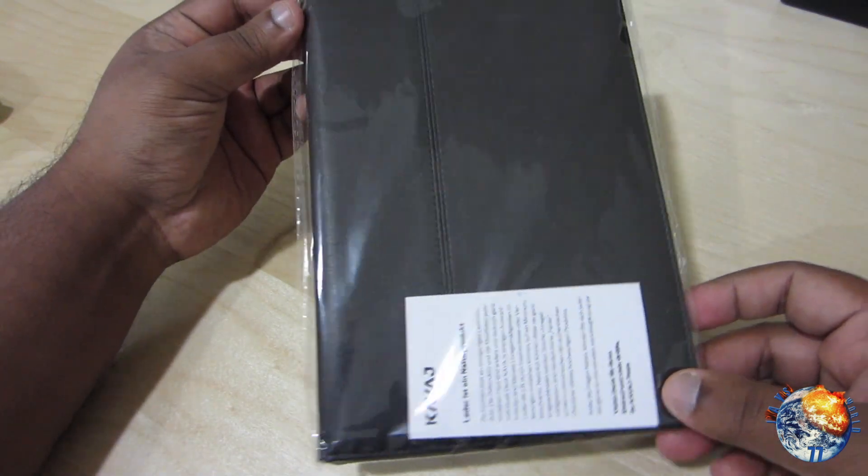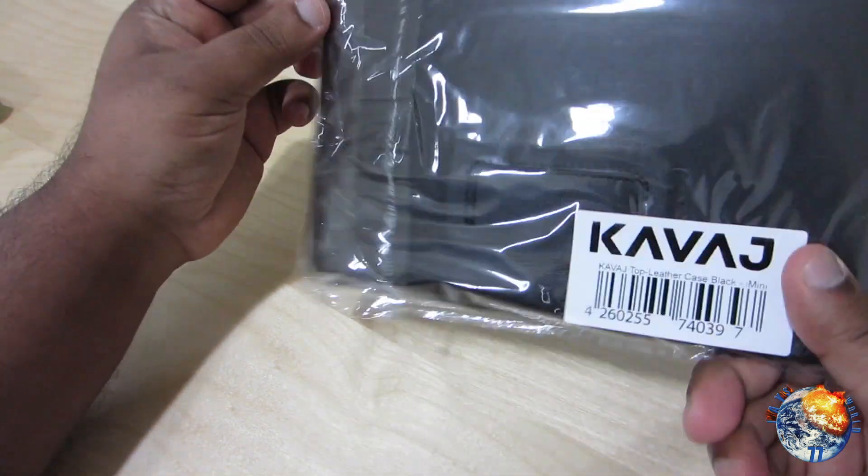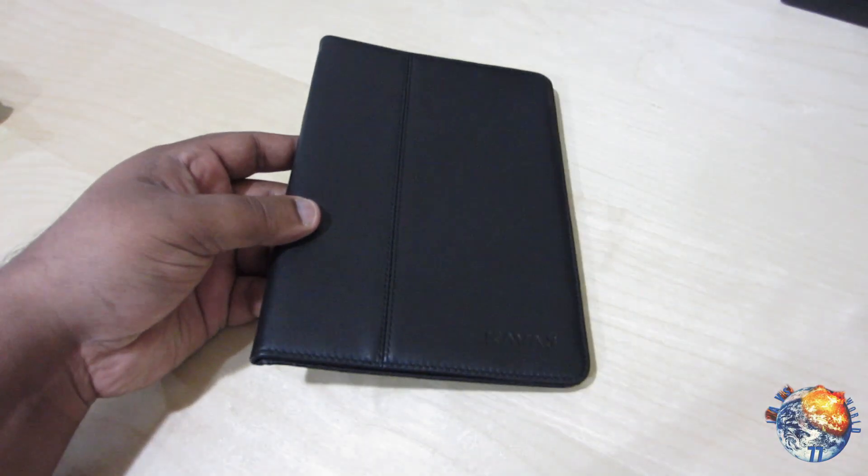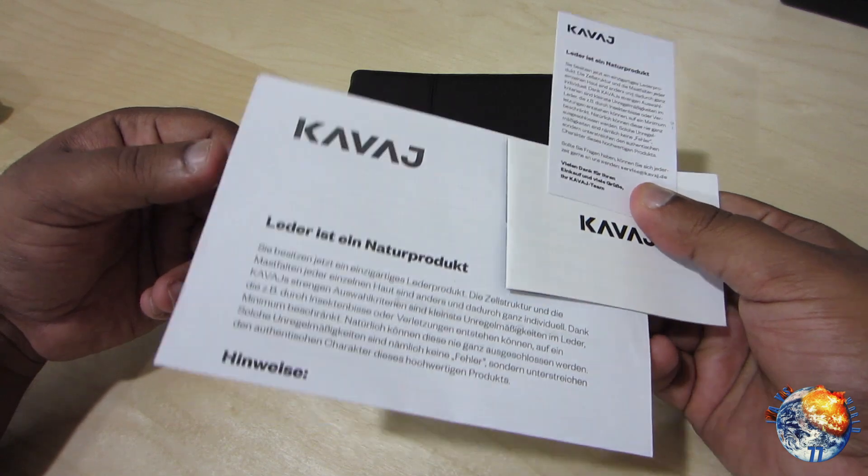It doesn't really come in any fancy packaging — it just came in this plastic package right here. Let's go ahead and see what we get inside. It looks like we do get the case itself and also some product information inside.